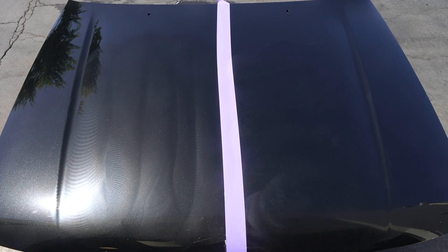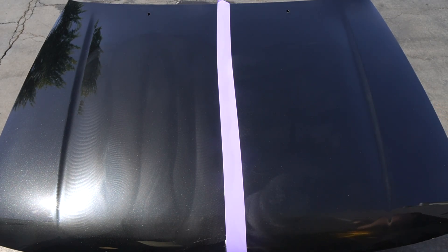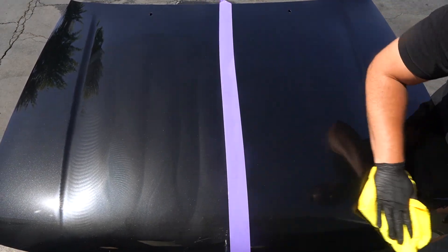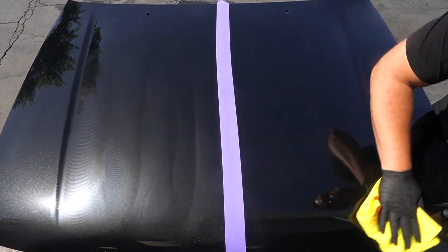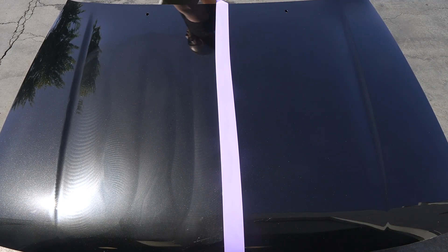When you go to wipe off — I'm purposefully letting this sit a little bit — one thing you may wanna do if you have to work in direct sun is use a wet or damp towel, or a detail spray, to help break up the product. Right there is exactly why I like 3D One: the workability of it — it's not drying out on the panel. This towel is a little damp, but you can feel it under the towel, it's a little sticky. Just a little wetness and you're gonna be able to clean that right up. Hot panel, direct sun, three passes — very simple.